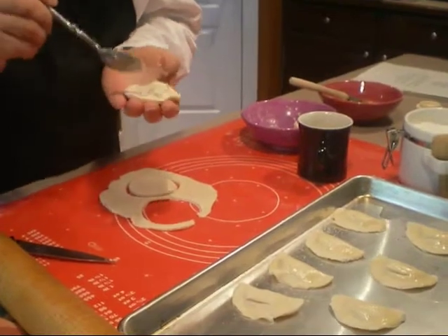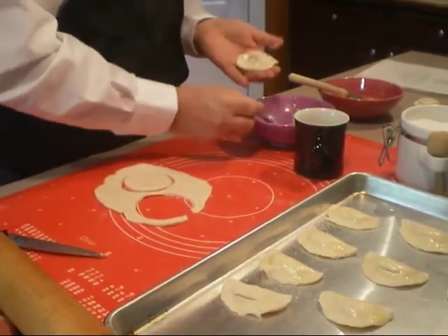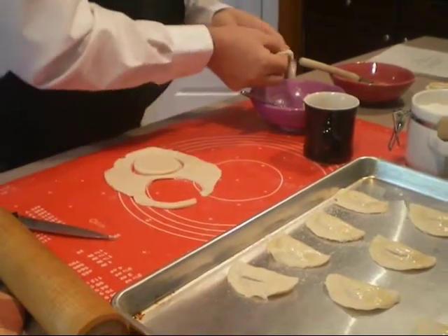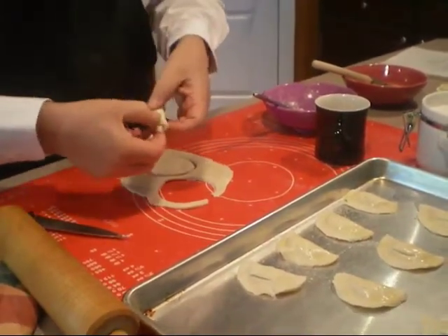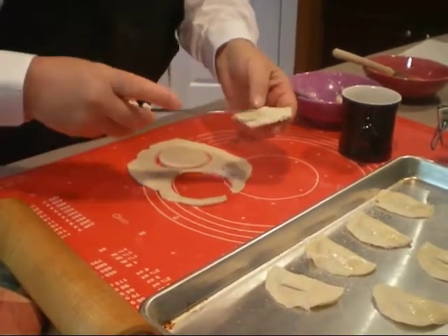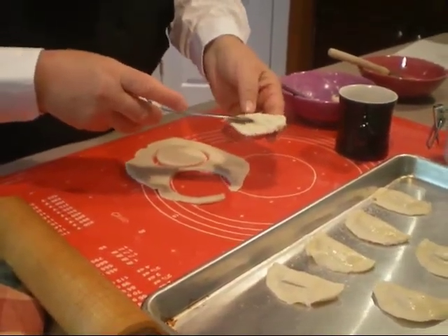There you go. You put that in the middle. Close it up. You get a little bit of overflow there, so let that just fall back in. You got a little half shell here, a little half moon. Put a little slice in there for the air to escape.